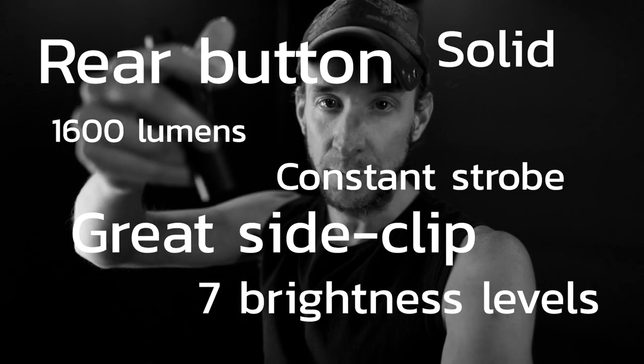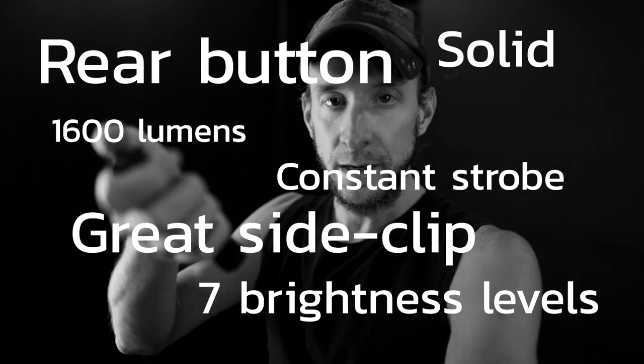I don't like buttons on the side because I like to change the settings and turn it on and off when it's inside the tube.